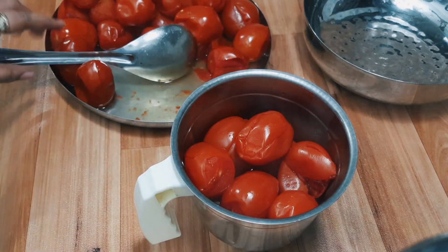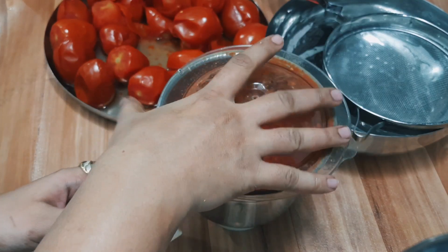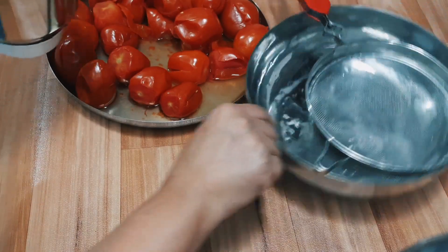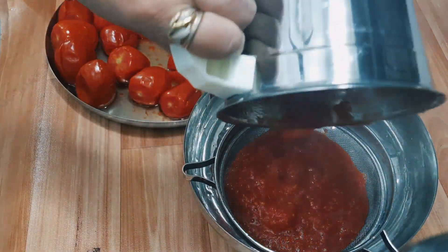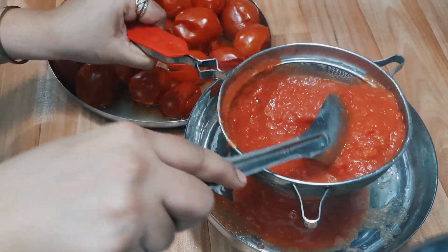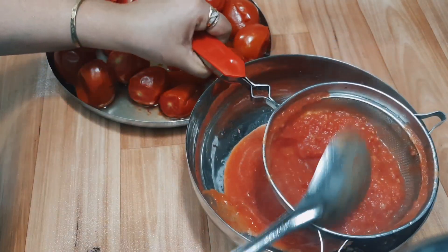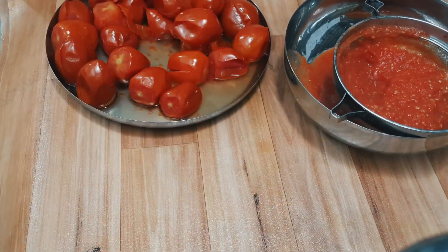If you want, we will crush the skin — we need some skin for the recipe. We can peel all the tomatoes. When we try to make this, we just take one of the tomatoes and the rest of the tomatoes.